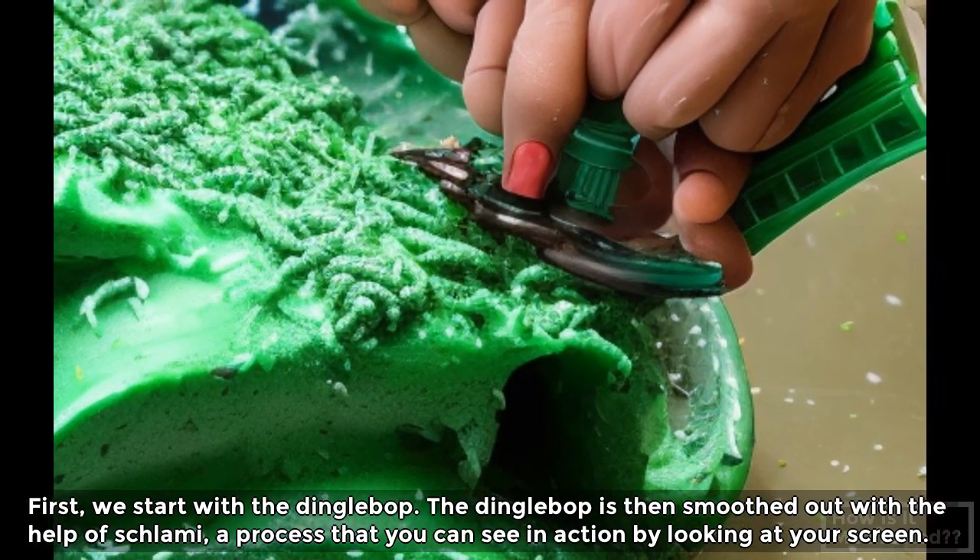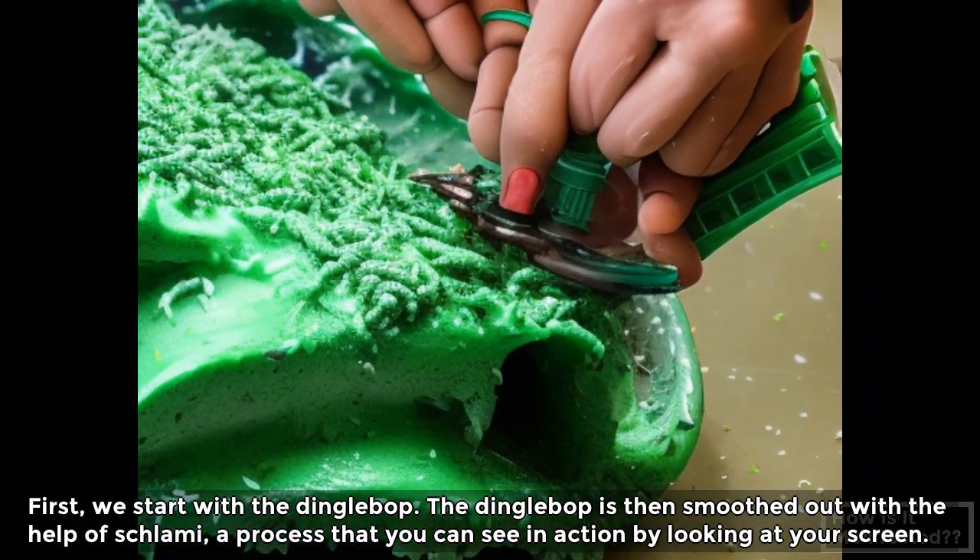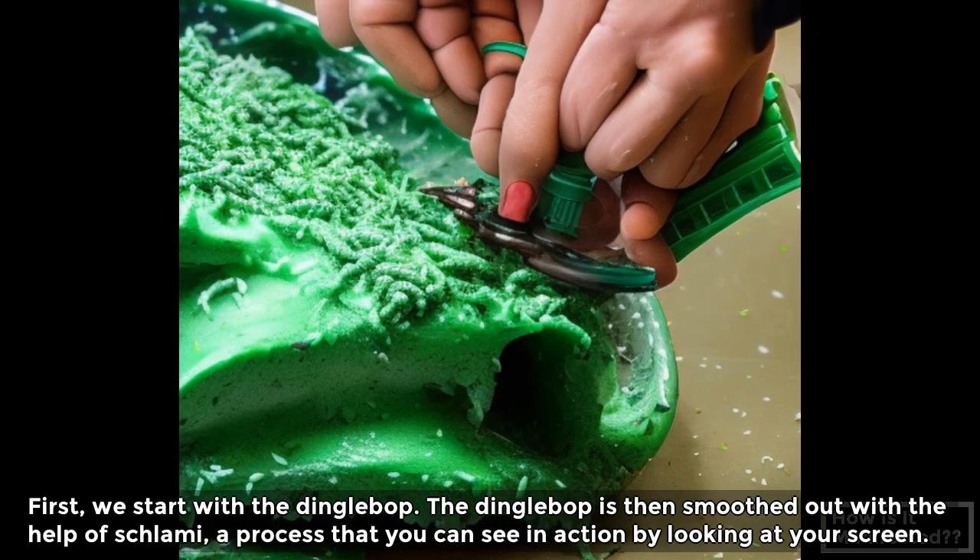First, we start with the dingle bop. The dingle bop is then smoothed out with the help of shlammy, a process that you can see in action by looking at your screen.